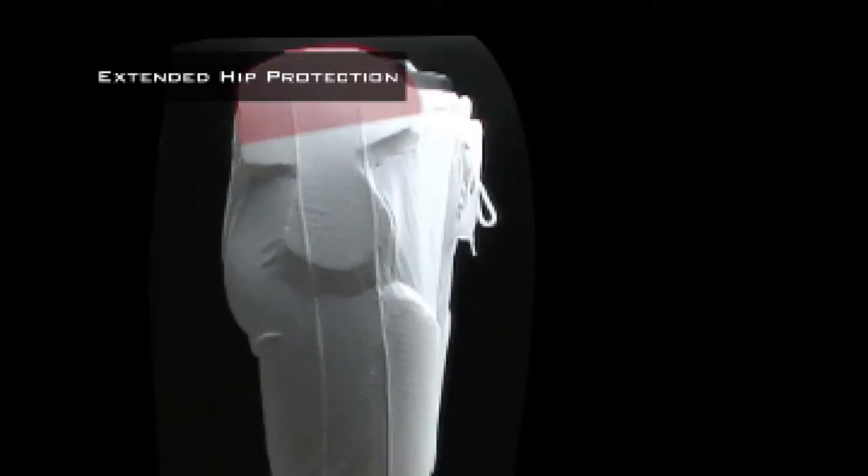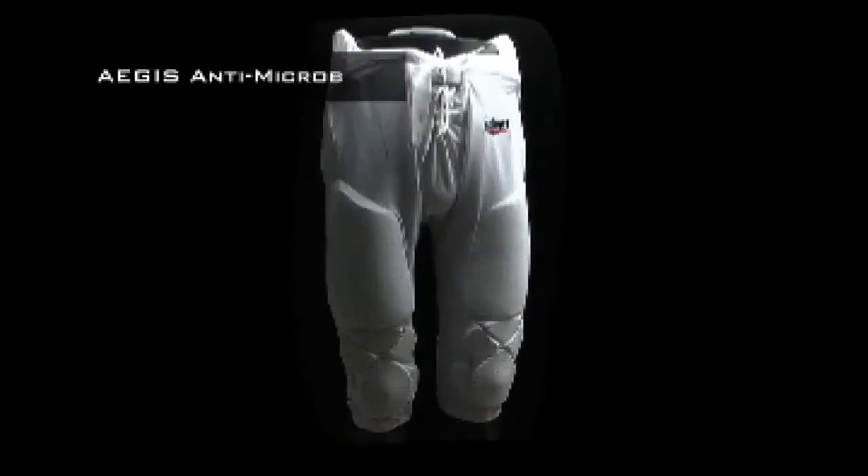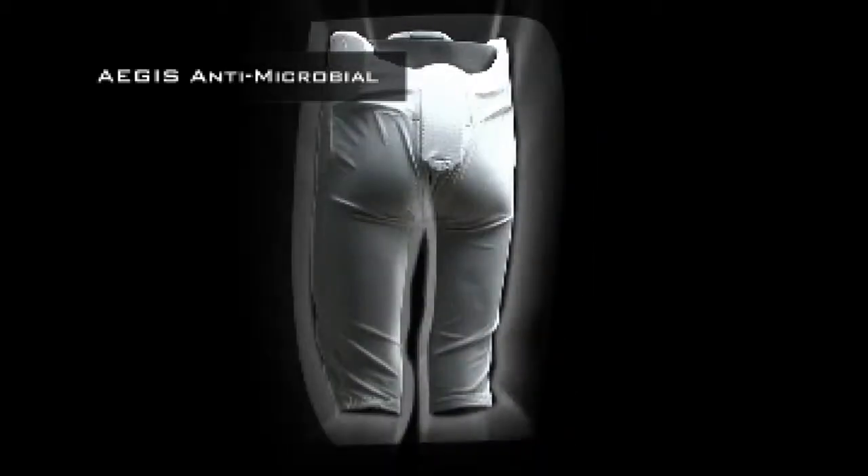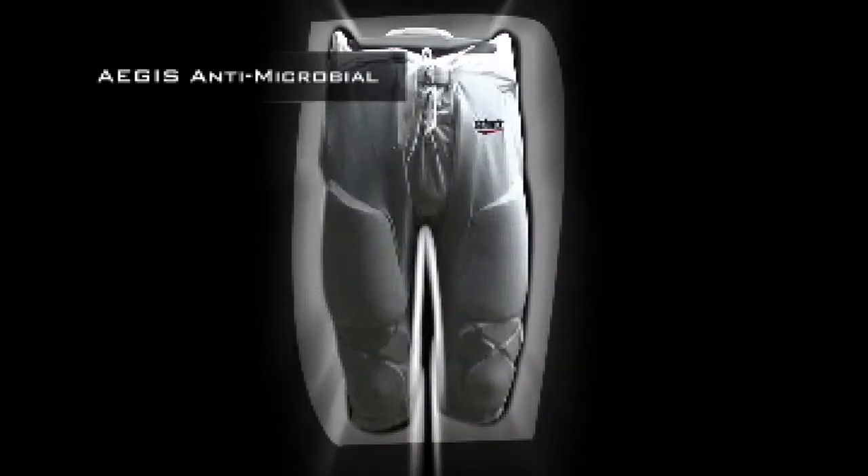The extended hip protection covers the iliac crest so you can avoid painful hip pointers. Our advanced antimicrobial treatment, Aegis, uses negatively charged particles to battle mold, mildew, fungus, bacteria, and odor. It's on duty 24/7 and it won't leach onto your skin.